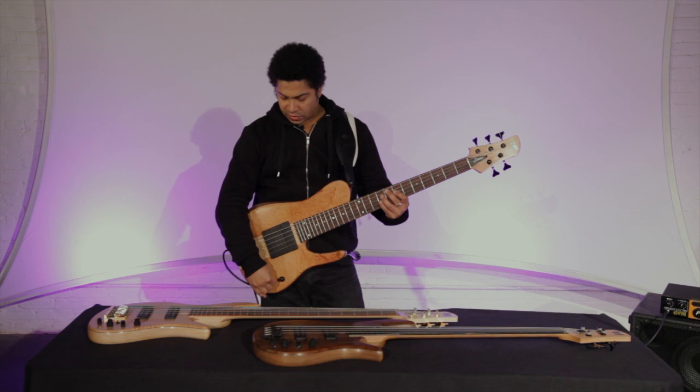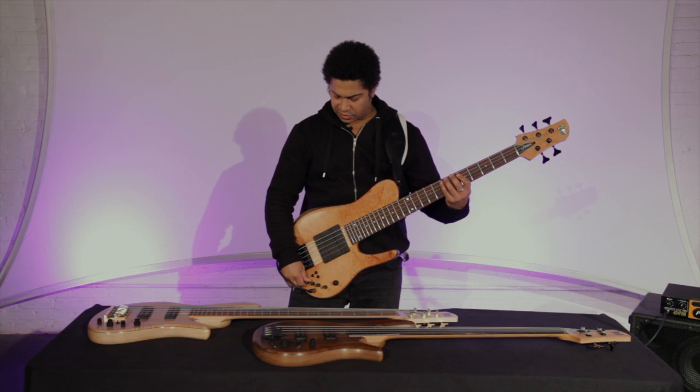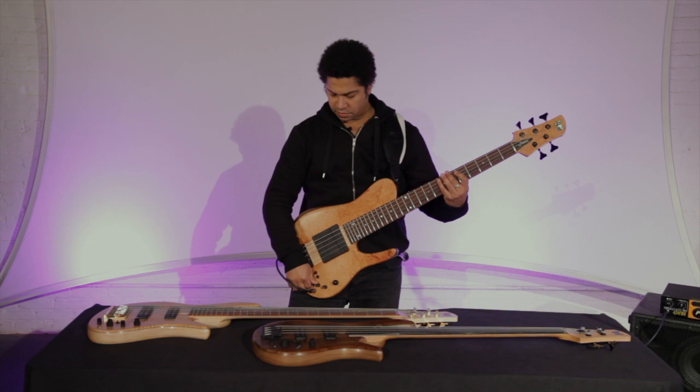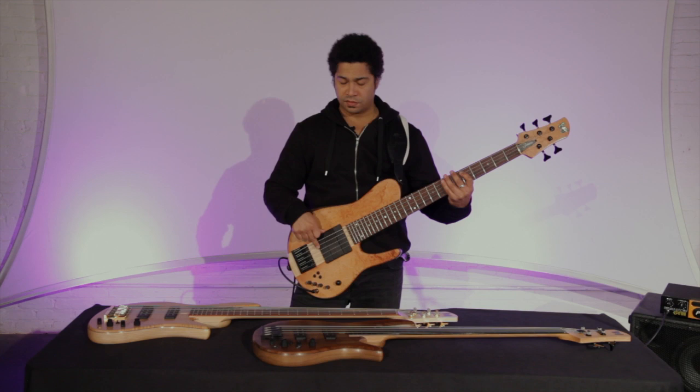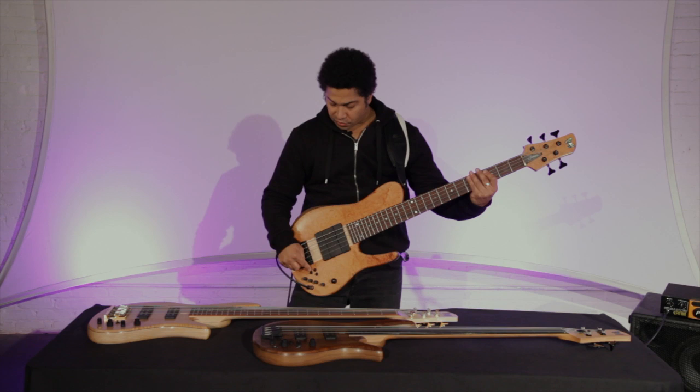The EQ section is very deep. You can tend to hear a lot more regarding the EQ when you're in rear pickup mode — then you'll really hear how much control you actually have. That's the treble. Coil tap.